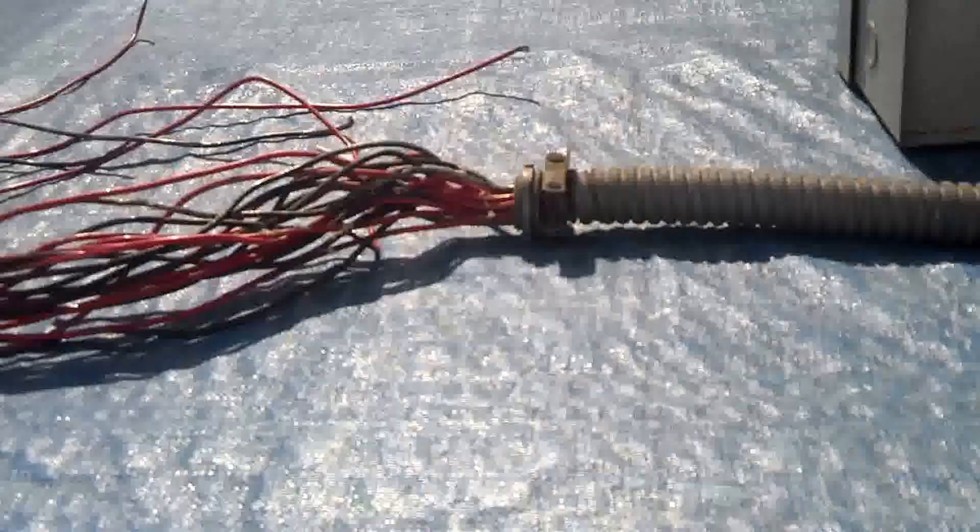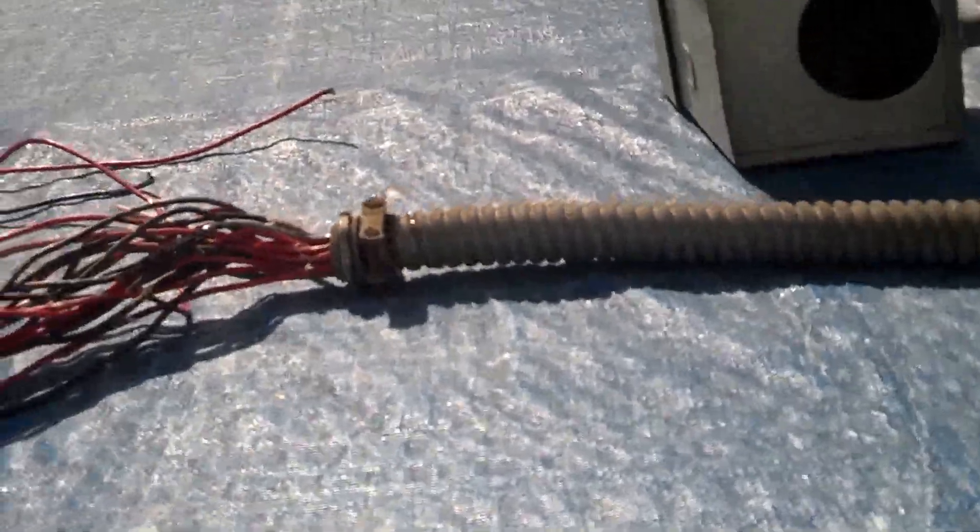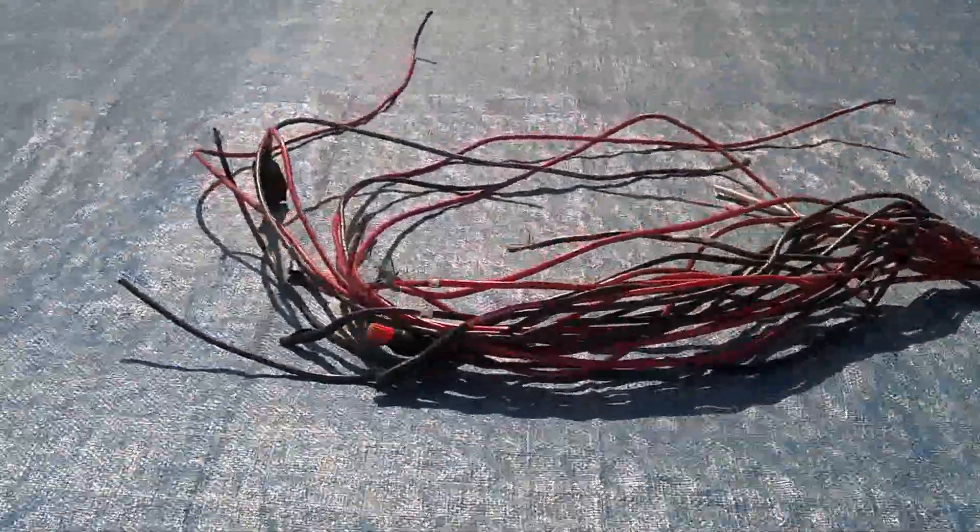My sister didn't want to let me put it in her house on video, so I can't show you the actual installation of the 7,500-watt one. But we have a 5,000-watt one over there installed, so let's go over there and check it out. Let's walk over there. Let's see if we can do this in one take.